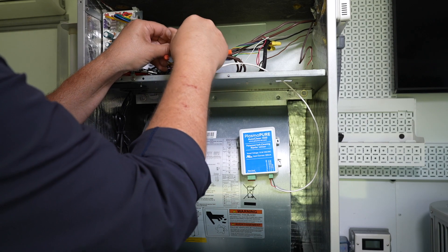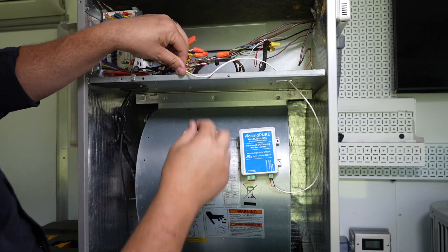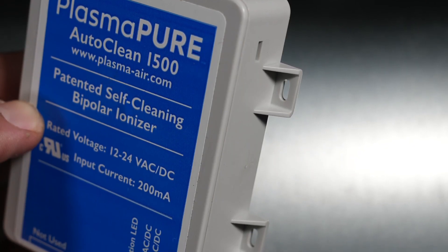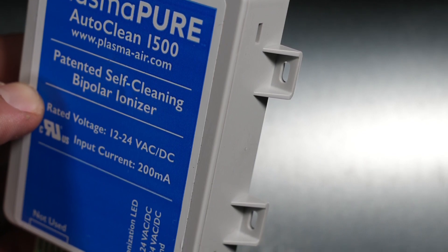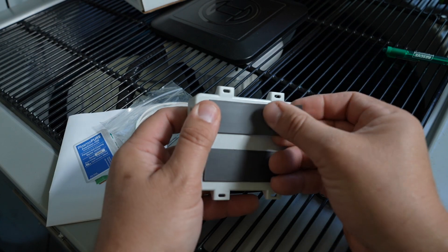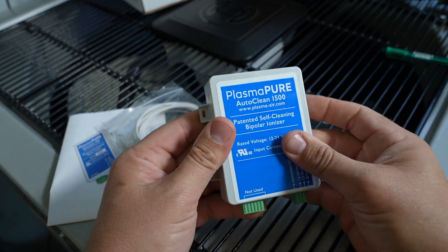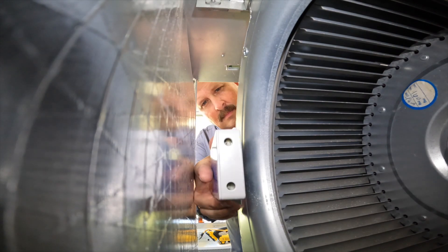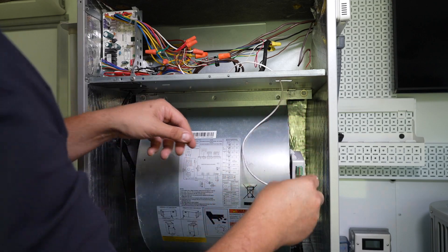With energy usage of only 200 milliamps, there's no need to install an additional transformer, making the install that much easier. If code requires it, use the included self-tapping screws and four eyelets on the housing to fasten to the fan inlet. The easiest way to mount the AutoClean 1500 is with the included magnet installation kit. Simply attach to the back of the housing, then securely place it as close to the fan inlet as possible to get maximum distribution of ions.